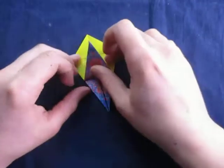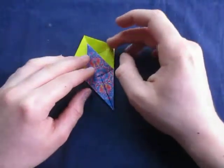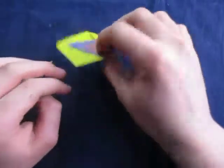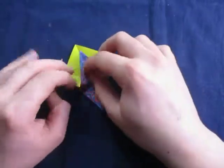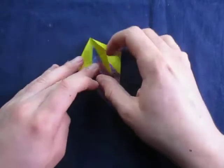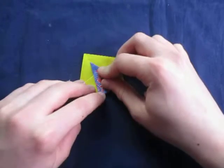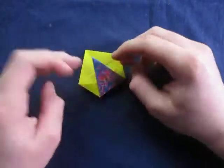Turn over and do the same thing — just fold it up as far as it goes. Now fold this over like this, and turn over and fold this over. And do the same thing — just fold this up as far as it goes. Like this. And turn over and do the same thing. Just like that.